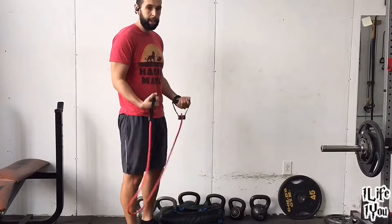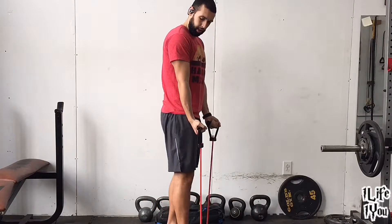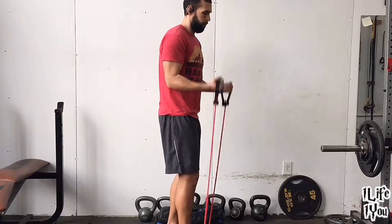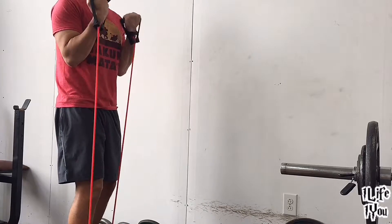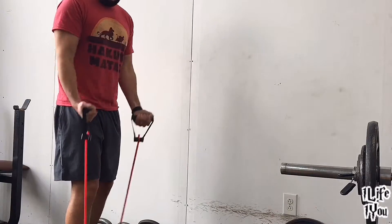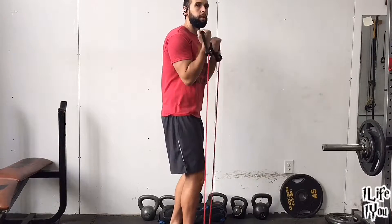First move: standing resistance band curls. One foot, one band. We're going to curl up. We'll go 20 seconds on. Make sure you extend your arms all the way down and all the way back up.